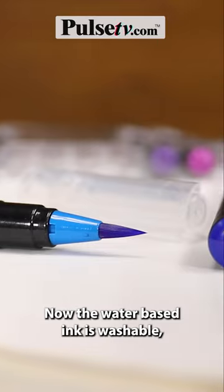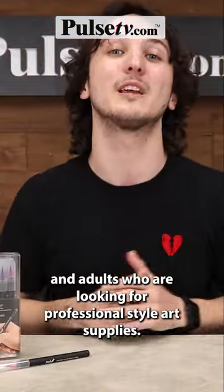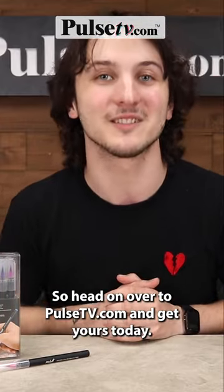The water-based ink is washable, which means it's perfect for kids and adults who are looking for professional style art supplies. So head on over to the site and get yours today!